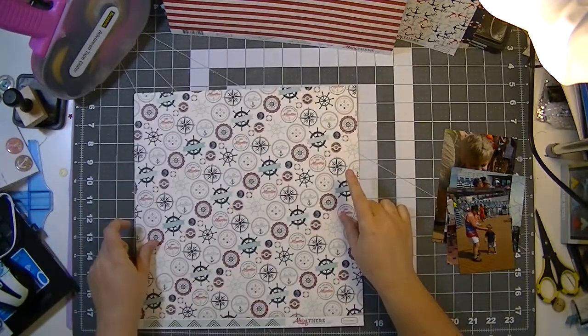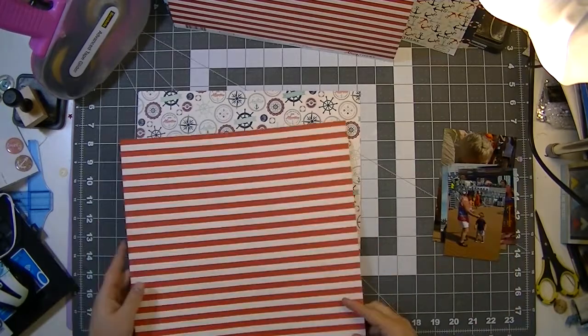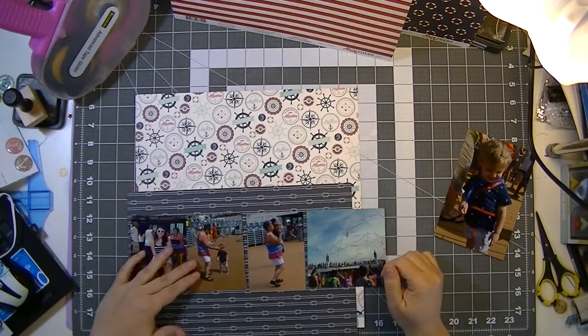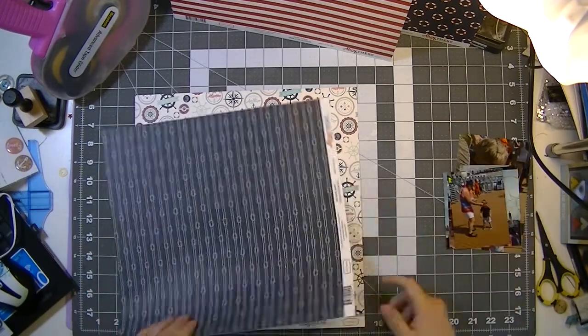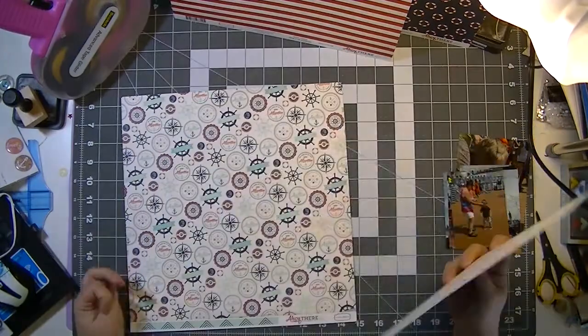One of the new releases I absolutely adored was My Mind's Eye's new collection — By the Sea, I think it's called. I loved it, but looking closer, it has a lot of elements very similar to this Carta Bella Ahoy There, so I'm trying to figure out the substitution.